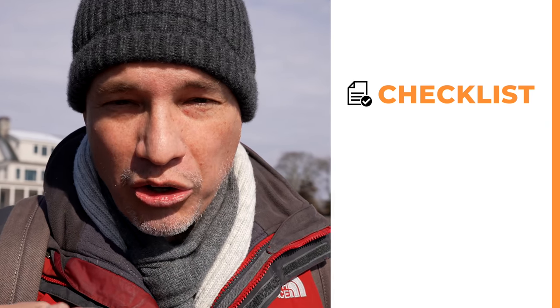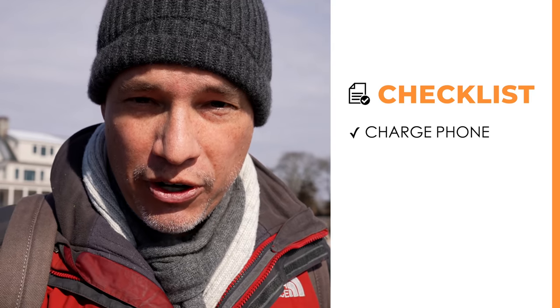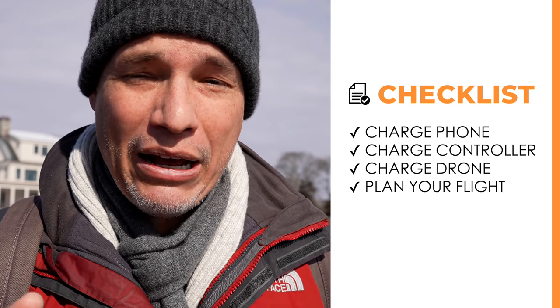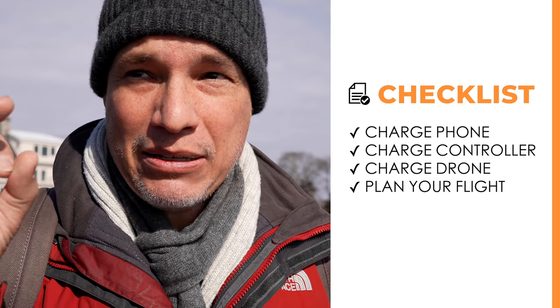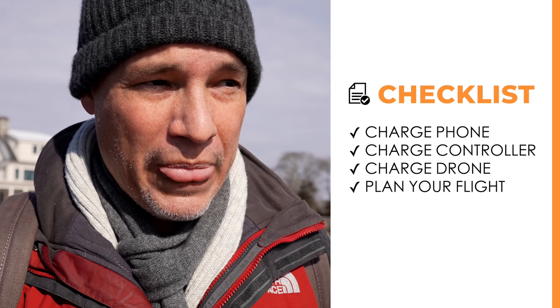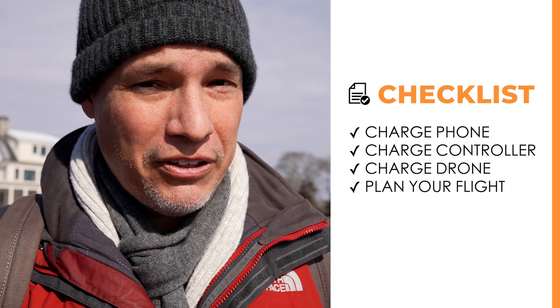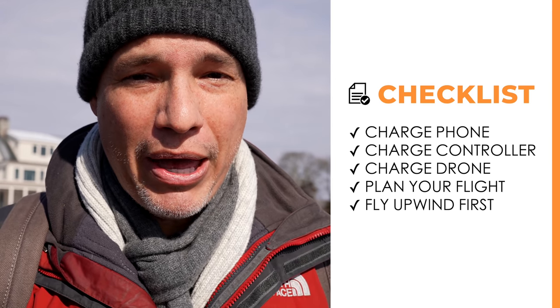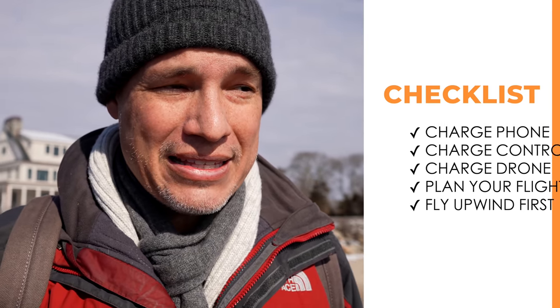There are some precautions you need to take. Before you take off, make sure all your batteries are fully charged — your smartphone, your controller, and your drone. Also you need to really plan out your flight. Think of the exact path that you're going to take, take off and then land as soon as possible. If possible and there's wind, fly upwind first because in cold weather like this, your batteries are going to die so fast.